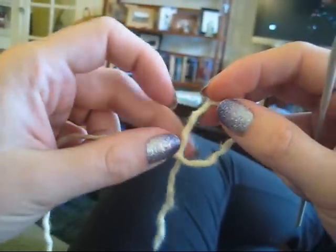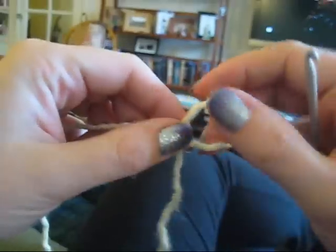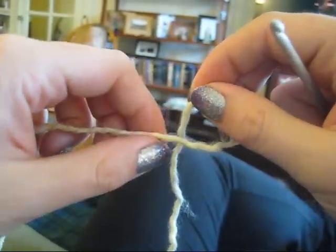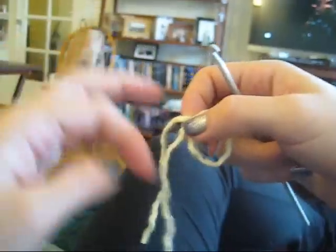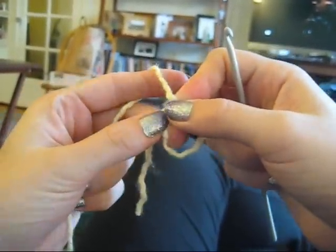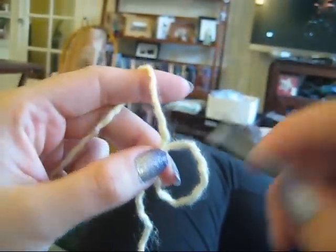You're going to create a loop by just crossing the yarn over with the tail of the yarn pointing down and behind the working yarn. And I take this and twist it just a little bit so it's in a comfortable position.